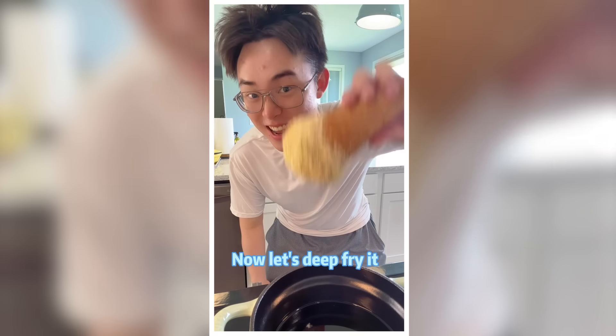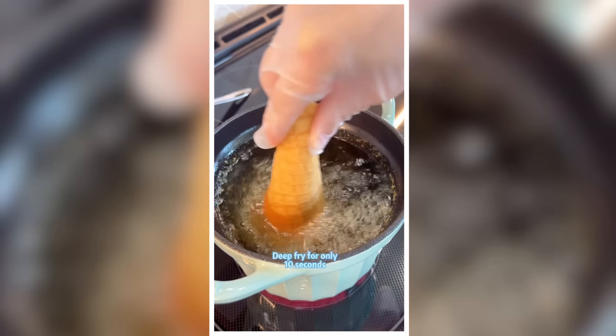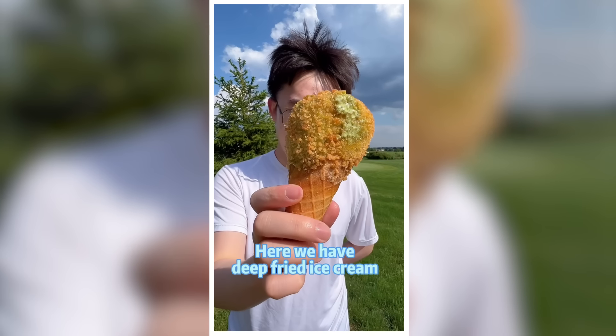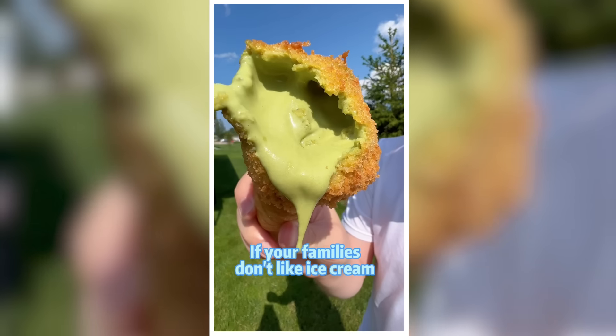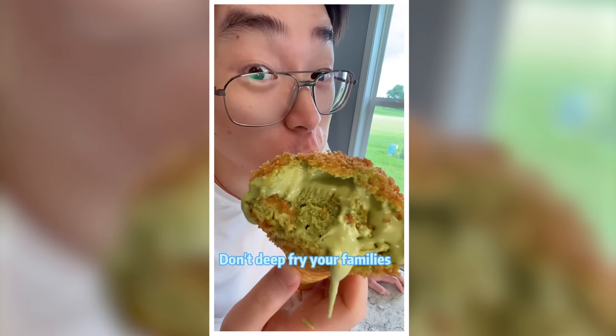Now let's deep fry it. Make sure you put enough oil and it's hot enough. Deep fry for only 10 seconds. Here we have deep fried ice cream — hot and cold. If your families don't like ice cream, just deep fry them. I mean the ice cream. Don't deep fry your families.